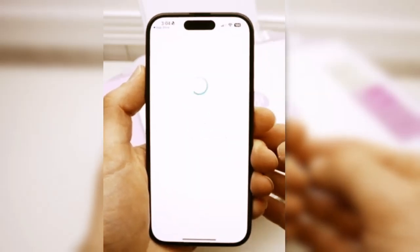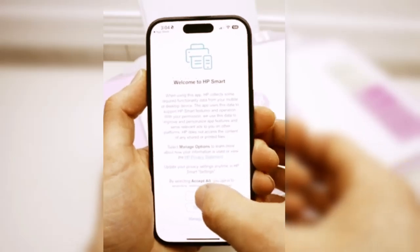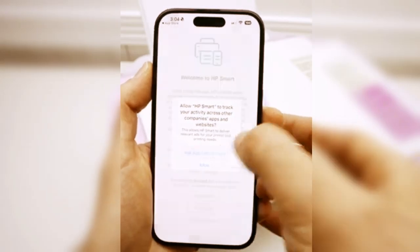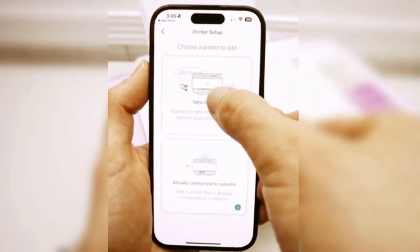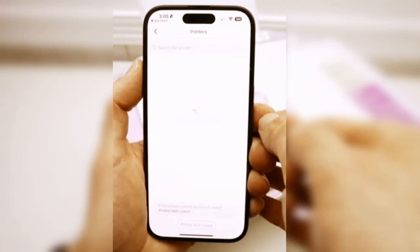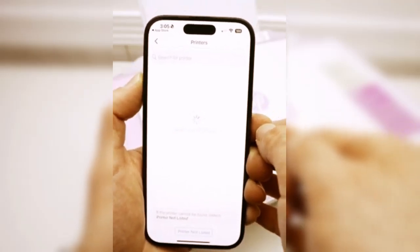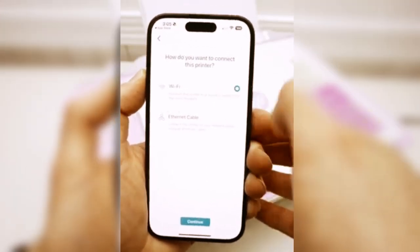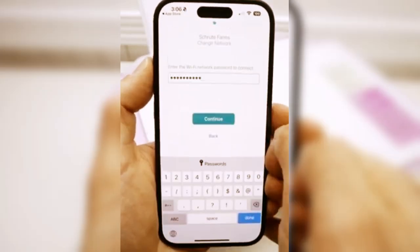Open the HP Smart App and add your printer to connect with Wi-Fi. Tap on Setup a new printer, then tap on New Printer. It will take a few seconds. Select Wi-Fi and tap on Continue. Now you can see this printer — tap on it.